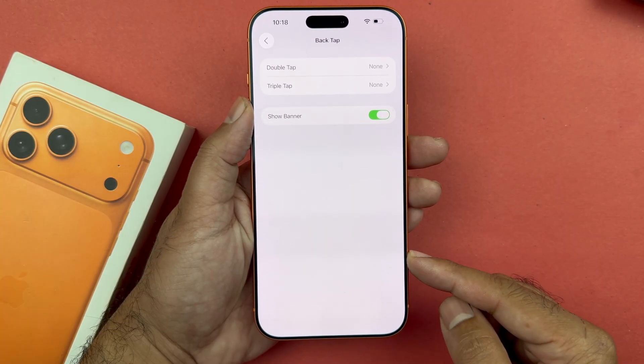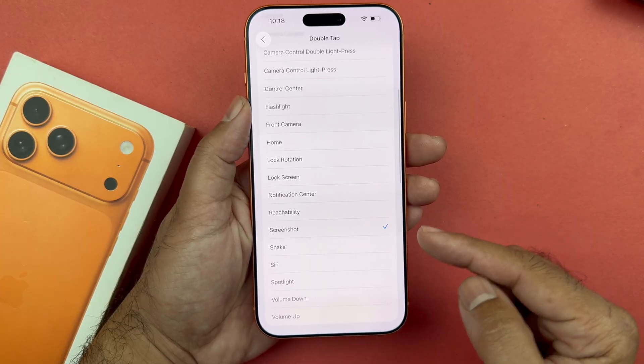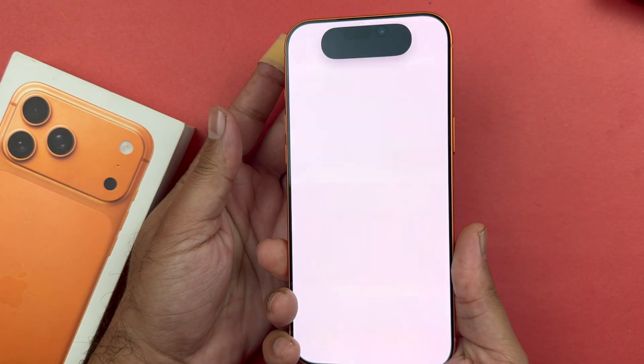Tap on Back Tap, select Double Tap, and a menu will appear. Select Screenshot from the list. Now just double tap on the back of the phone and you can take a screenshot quite easily using this method.